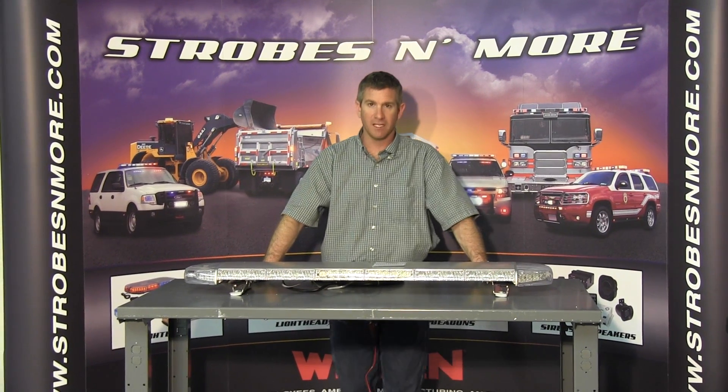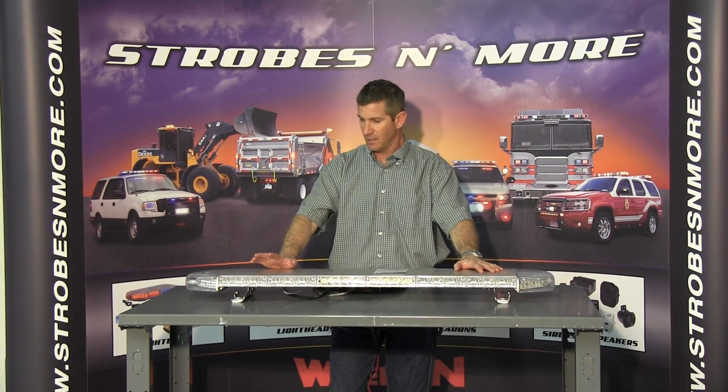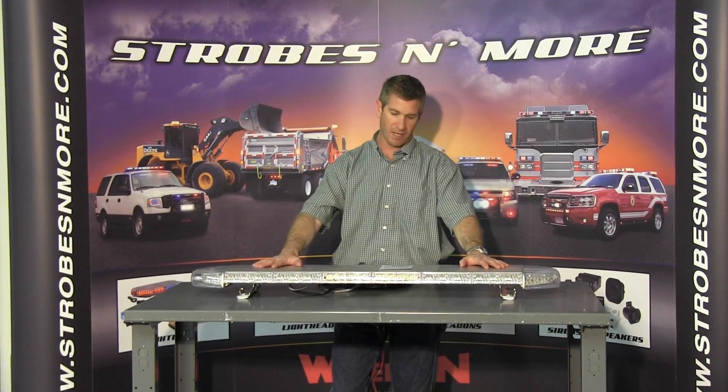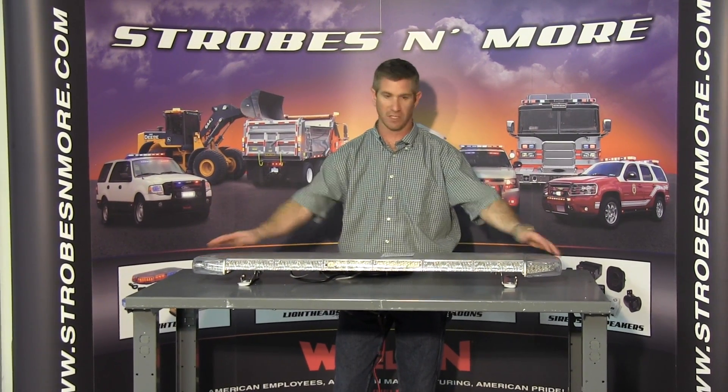Hello and thank you for visiting strobesandmore.com. My name is Louis and this is the brand new SoundOff EPL 3000 Apex Light Bar — a brand new light bar by SoundOff Signal. This is a 50 inch light bar.